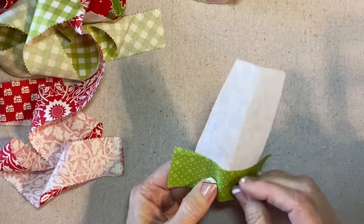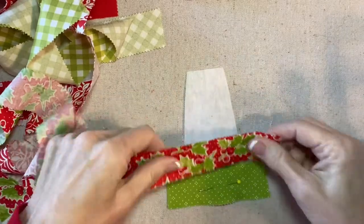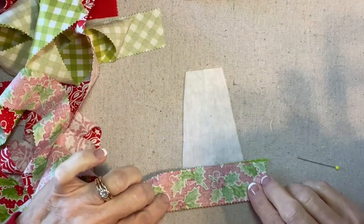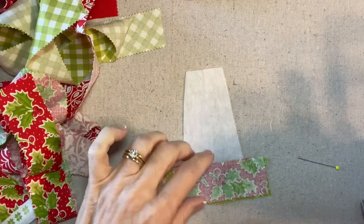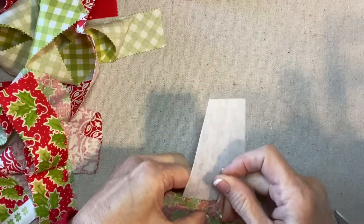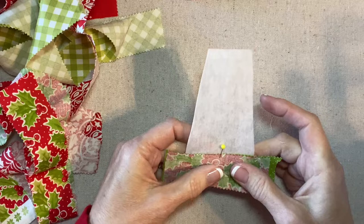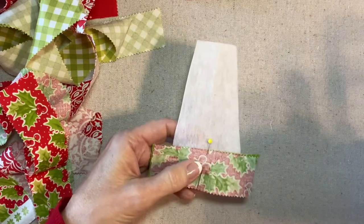I'm going to pin that for a second. Then the second strip is going to go right on top of it. Before I even sew my first seam, I'm going to place these right sides together, making sure that the holly motif sort of grows up. I'll put that right on the top, then pin and stitch these two strips to the foundation with a quarter inch seam allowance. There are five strips, one and a half inches wide each, and the pattern is five inches tall, so with a quarter inch seam allowance they should just about cover the entire foundation.